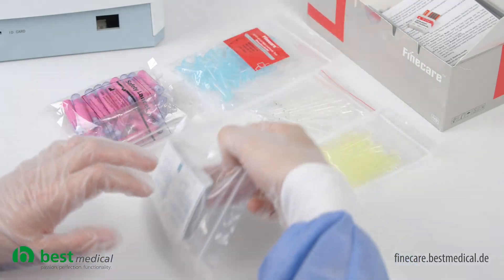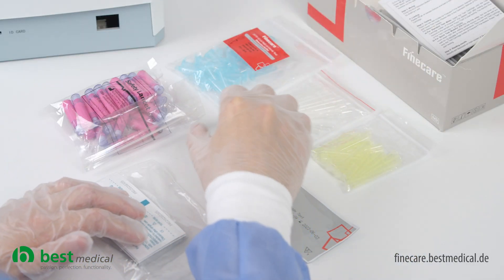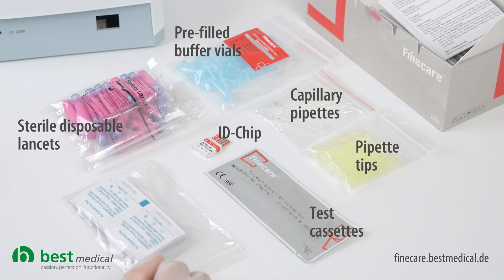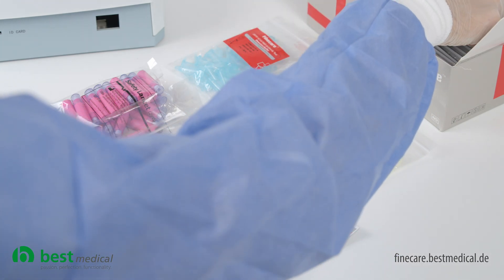Included in the scope of delivery are: sterile disposable lancets, pre-filled buffer vials, capillary pipettes, pipette tips, antibody test cassettes, ID chip for identification of the test type, disinfectant wipes, and instructions for use.